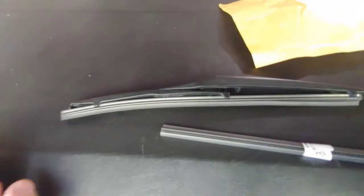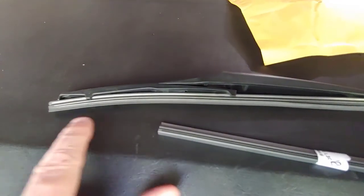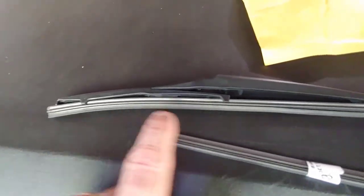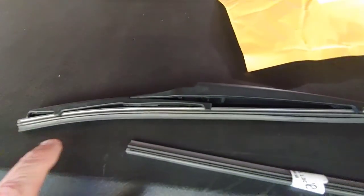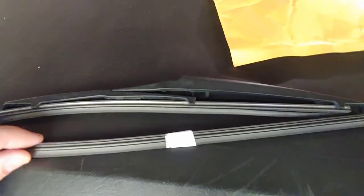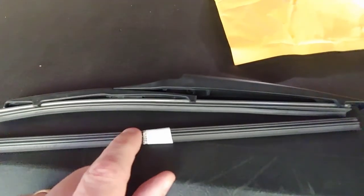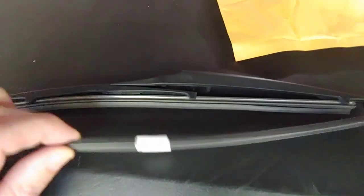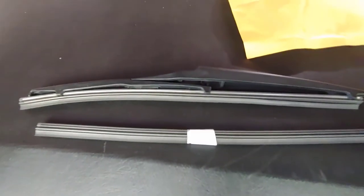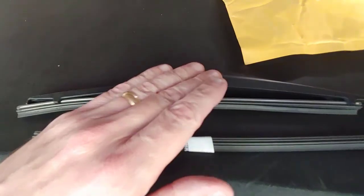Now you'll notice that the windshield wiper — you can bend it and get it past this plastic tab. You see this metal piece right here? We're going to want to keep it, so when you take it out you don't want to bend it too much. You'll be able to take that metal piece off and put it on your new windshield wiper blade. I picked this up as an OEM Toyota part and you can get this at your dealer for less than $10 — I paid about $11 on Amazon — but there are a couple of different sources so you can keep your OEM arm.